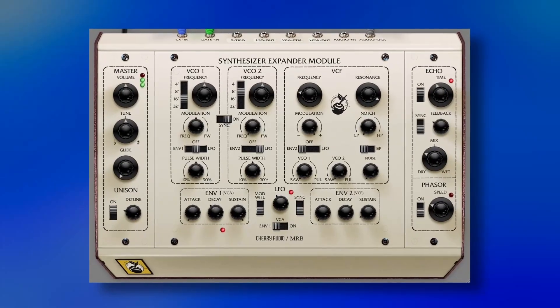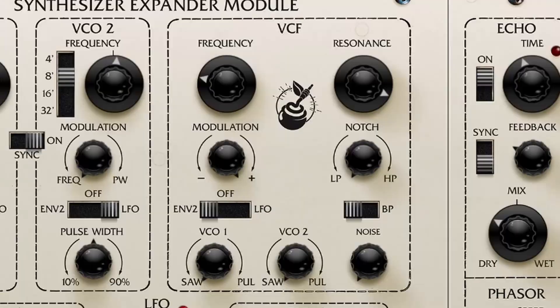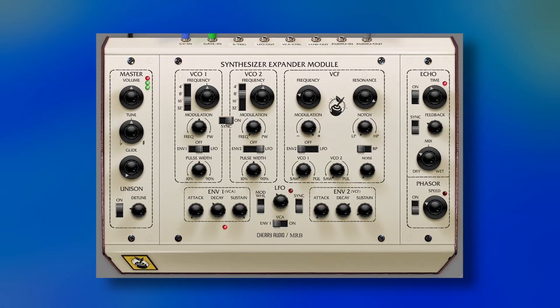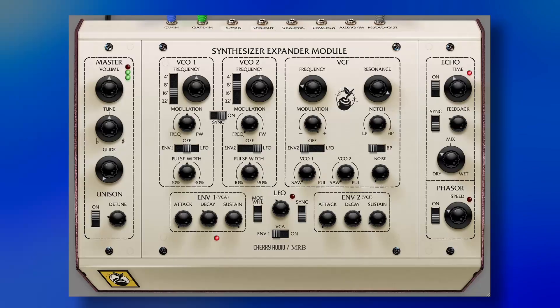I'm planning to do a SEM emulation shootout, so subscribe to the channel and you won't miss that video. Give a like to this one too. It has all the basic controls for the SEM: a dual oscillator, one LFO, two envelopes, and a really well-modeled filter. Besides all of that, they modernized it a little by adding a simple delay and a crazy phaser, so it can give you more experimental kinds of sounds.